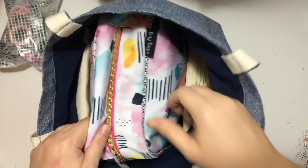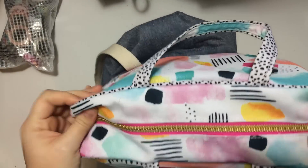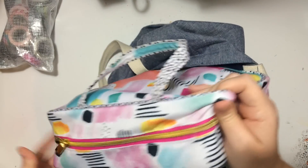Then I have this bag here that I think everybody has. I saw it on Amy Tandrine's channel and loved it. I think it's a cosmetics bag, but I ended up getting it for my birthday. I'm going to go through this one last because it's the largest.